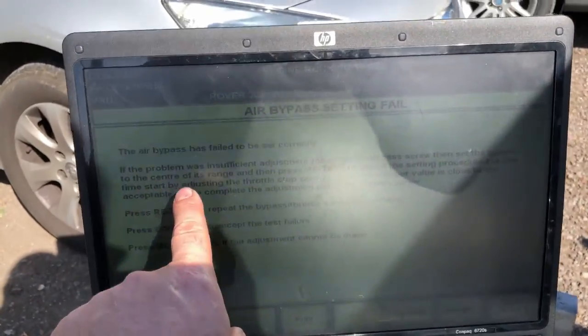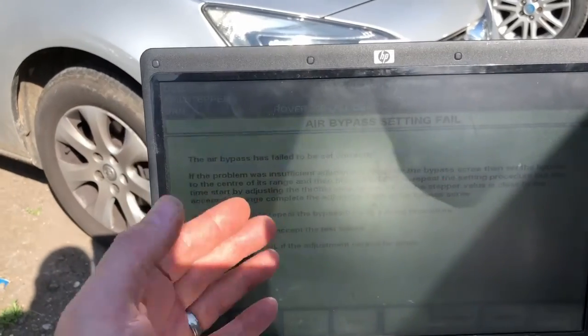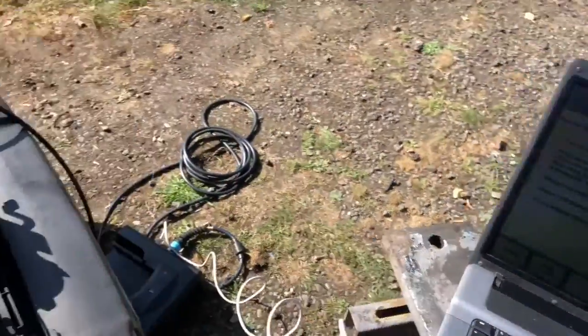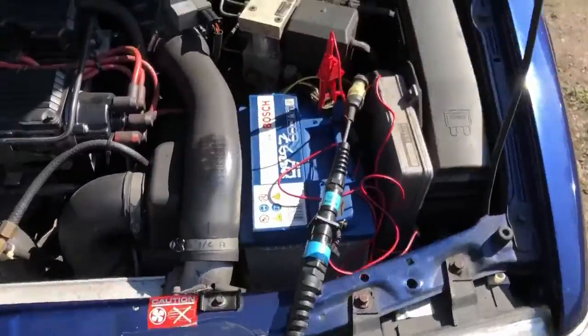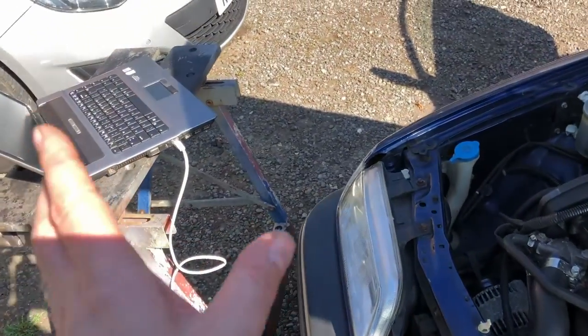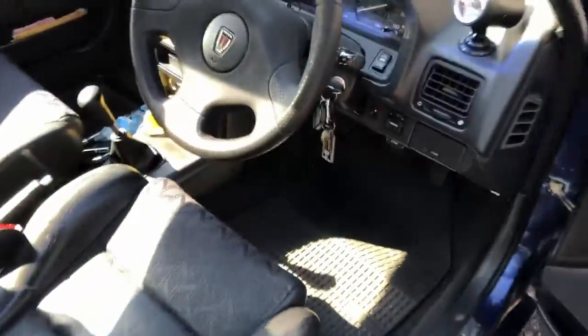After adjusting the idle screw it's failed to make any difference. It's saying there's insufficient adjustment range on the bypass screw - you need to adjust the bypass screw to the center of its range and retest. We may need to do a coarse adjustment as well. You set the fine screw to its mid-position, then do the same test again but adjust the actual throttle stop - which is either a six or seven mil fitting - up or down to get it within the required range, then use the fine adjustment.